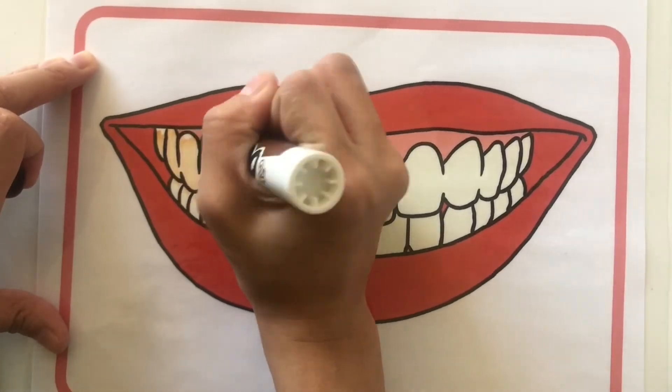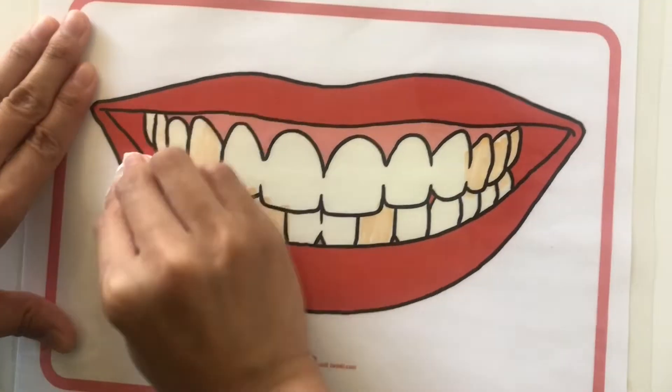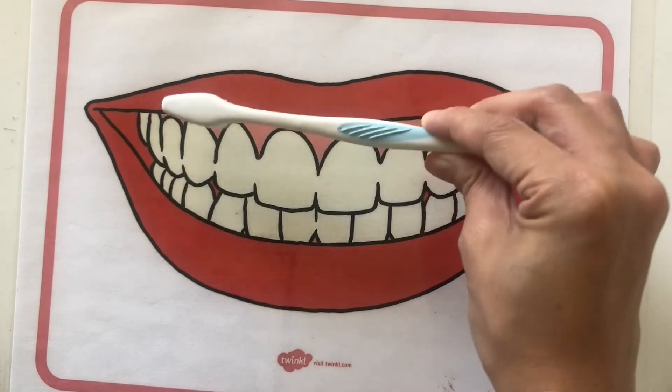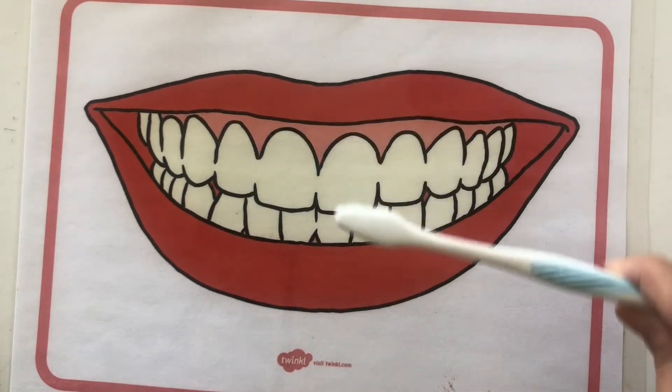You can also draw bacteria all over your teeth to show the importance of brushing for at least two minutes. Children can also use a toothbrush to get rid of bacteria, but feel free to use a tissue if that's not accessible.